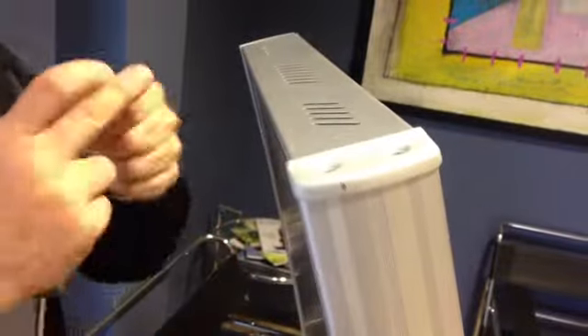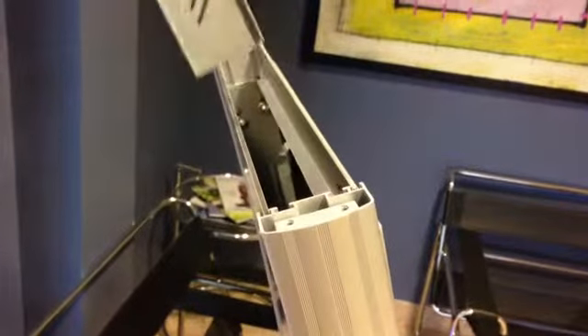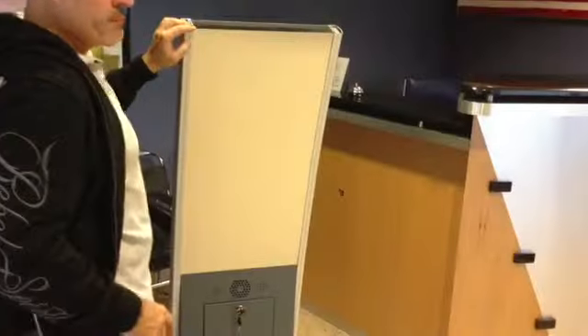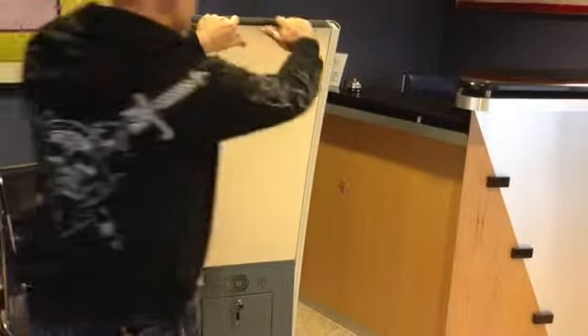Remove the caps, one and two. Remove the top. Removing the back panel, you just grab with two hands and pull it up, like this.